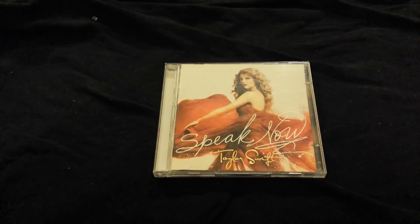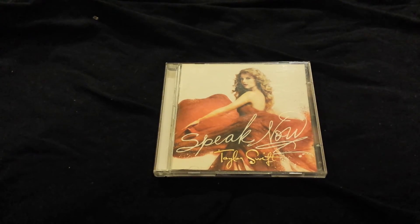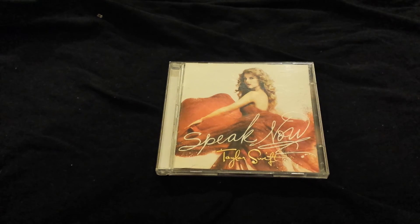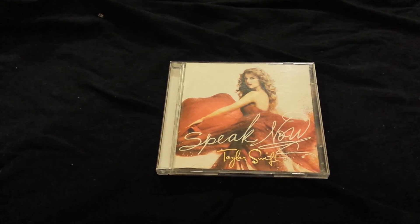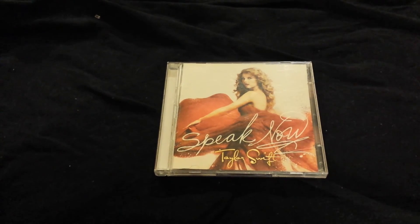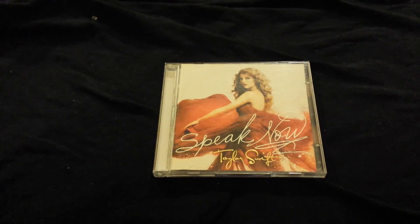That's it for this video. Hopefully I'll be uploading my overall Taylor Swift collection soon. And if you haven't seen my previous unboxings, I have unboxed 1989, Red, both versions of Reputation, and the Platinum Edition for Fearless. If you want to check those out, I have them on my channel — I'll probably make a playlist and put it in here. Alright, bye guys!